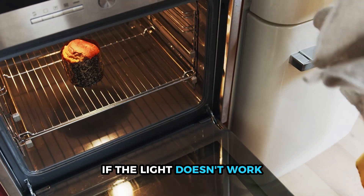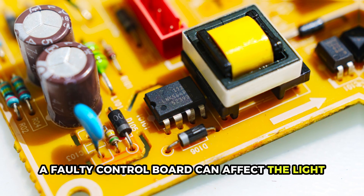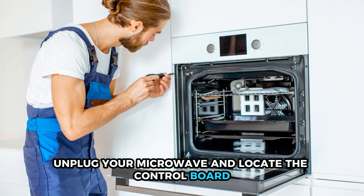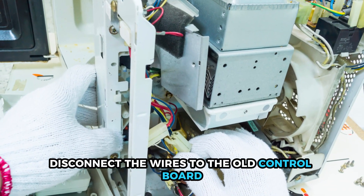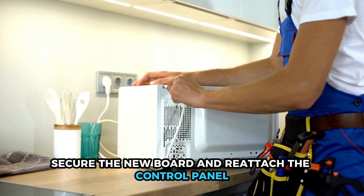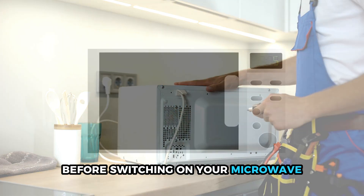If the light doesn't work, check the control board. Although uncommon, a faulty control board can affect the light. If this is the case, unplug your microwave and locate the control board — it's usually behind the control panel. Disconnect the wires to the old control board and connect them to the replacement part. Secure the new board and reattach the control panel before switching on your microwave.